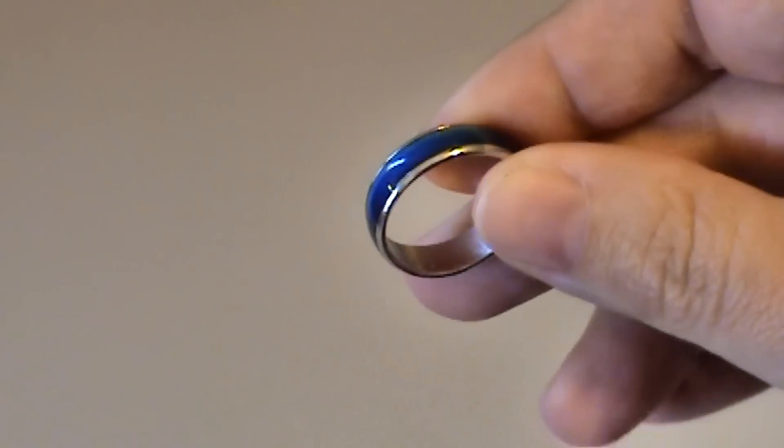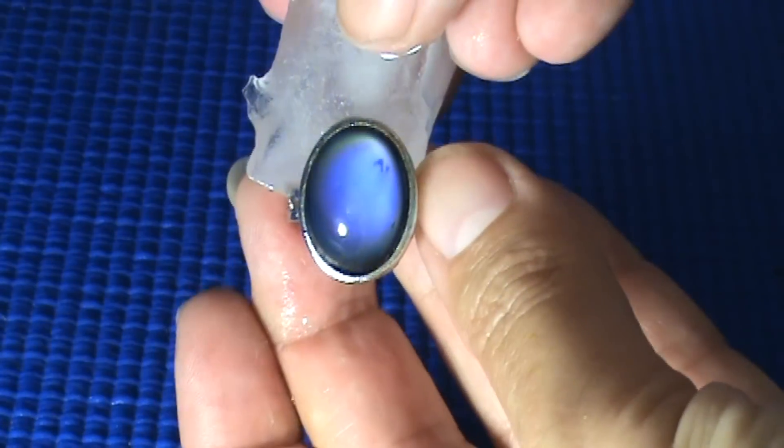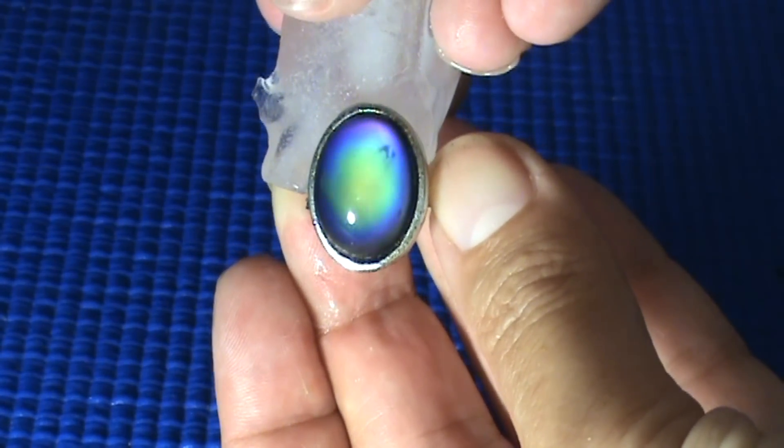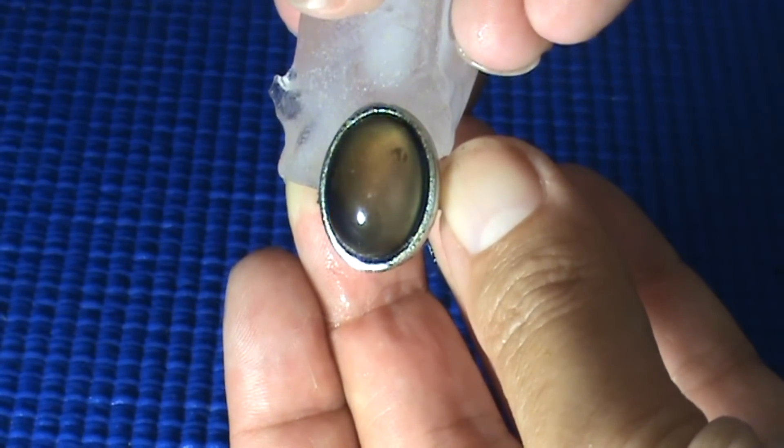A mood ring contains a strip of liquid crystals that change color in response to temperature. The color change of the mood ring is targeted to occur near normal body temperature. Small changes in temperature alter the crystal orientation, which you see as a change in the ring's color.